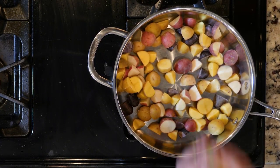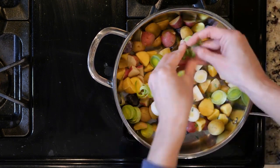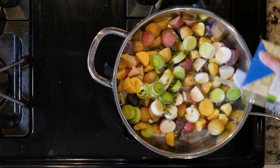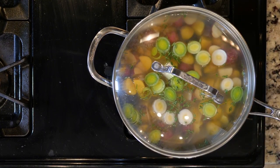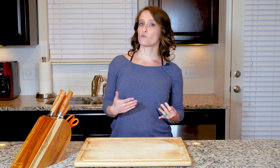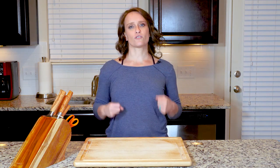Begin by adding the fingerling potatoes, leeks, four to six cups of chicken broth, and thyme to a tall walled pan. Cover and place over a medium-high flame. Cook for 25 minutes or until the veggies are soft.